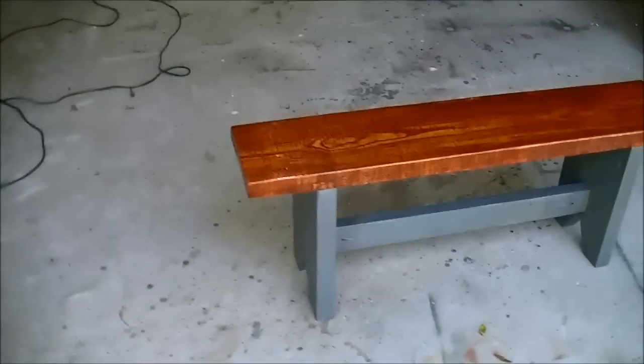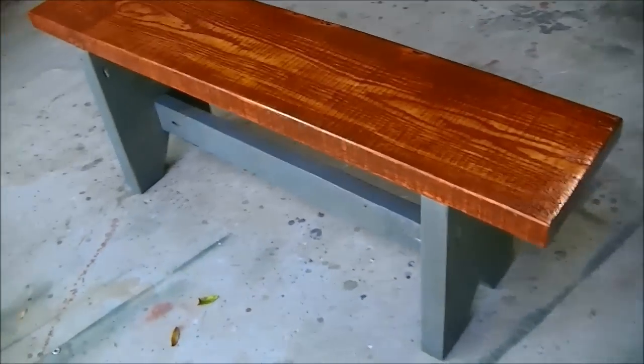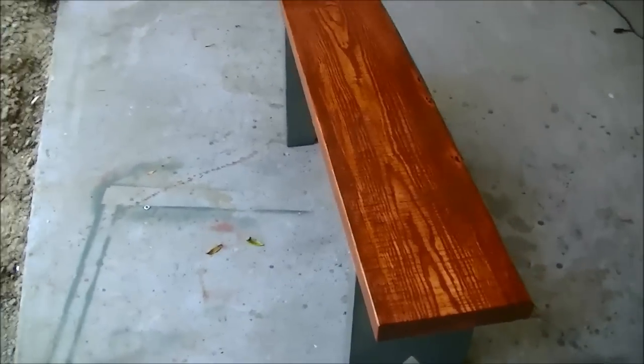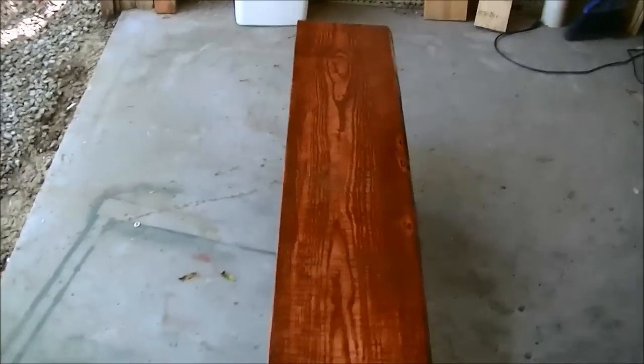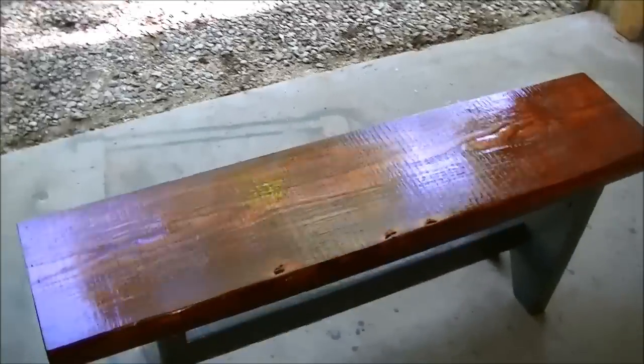Well, that's the finished product. The vinyl coat is still wet. It only took me about an hour and fifteen minutes as far as man hours to do it — a couple of days waiting on glue and varnish to dry, and sanding and all. Pretty simple project. I appreciate y'all watching. Thanks.